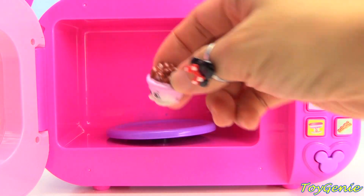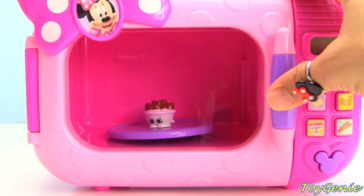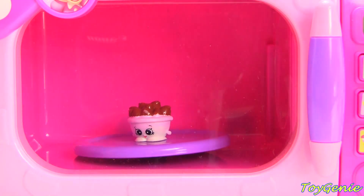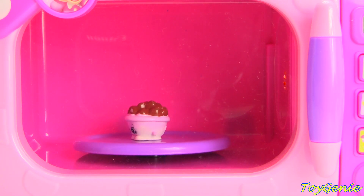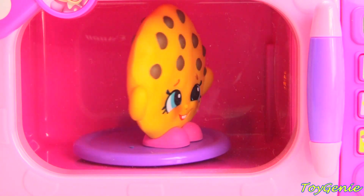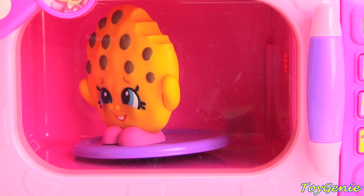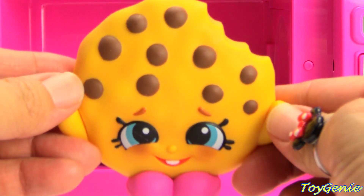Let's put in Choc Chips and see what we get when we microwave it. Let's make a treat together. What a wonderful smell. Super awesome. We got a giant cookie cookie.